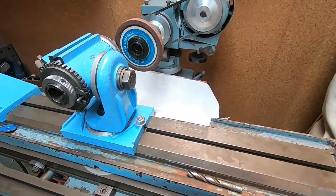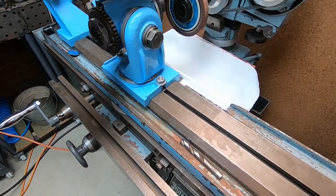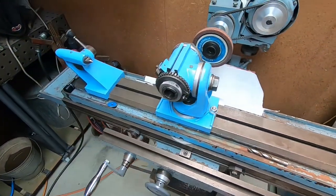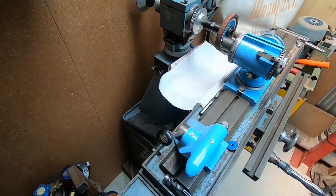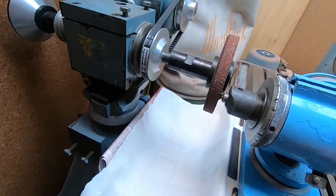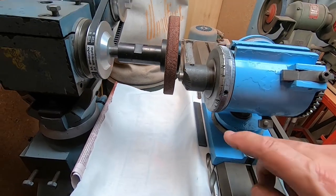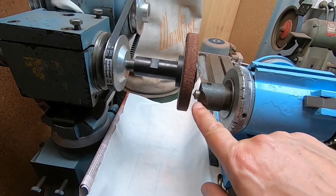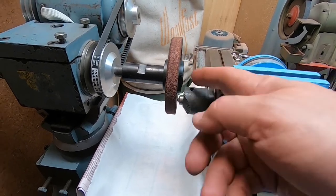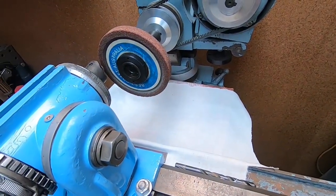First thing we've got to do in setting up to use that drill grinding jig is get a stone set up and face the stone. I'm going to do that using the AR5, which was supposed to have a block that held a diamond grinding point — I haven't got that. So I do have a diamond grinding point, and I've just mounted it in this universal holder to get the job done and get the face of this stone flat with no run-out. That's what we'll do first.